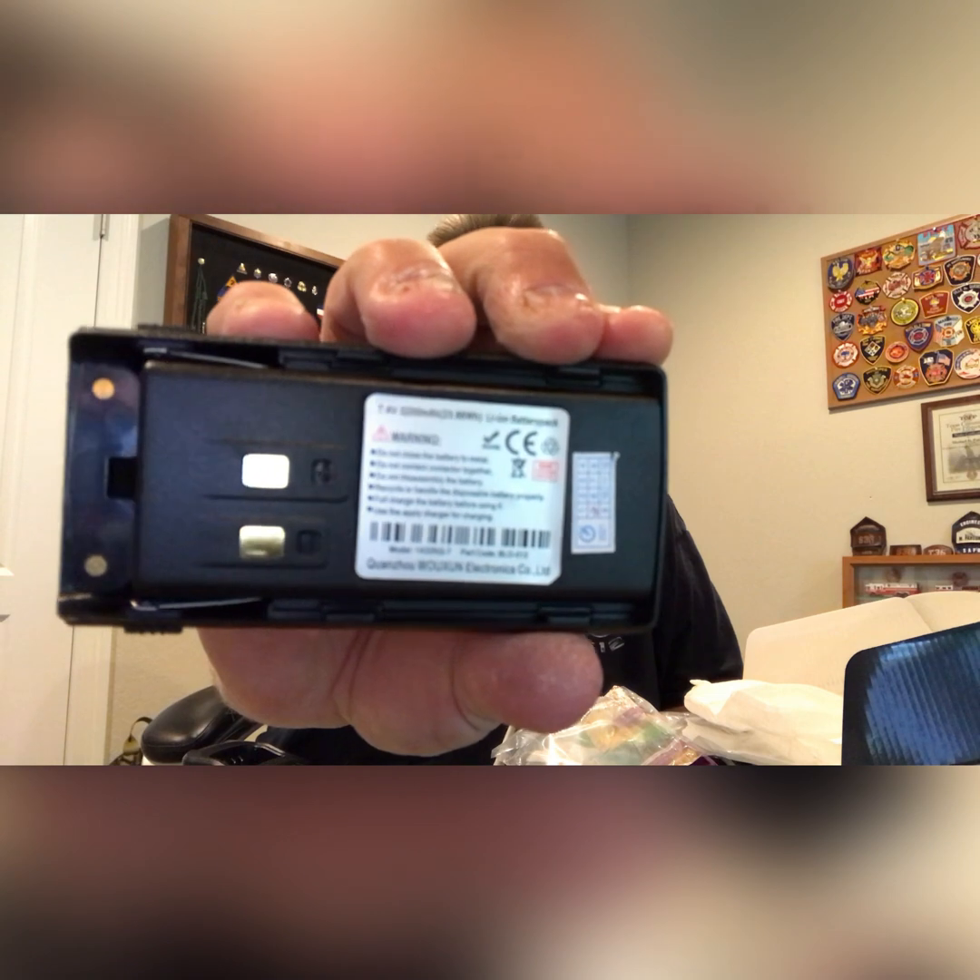Here is the battery — it is a 3,200 milliamp hour battery, so pretty decent. And then the face, or body, of the radio itself. It also had a fairly thick user guide, plus a couple of quick start guides, part number FCC Part 95 information. I'll be going over that as well.